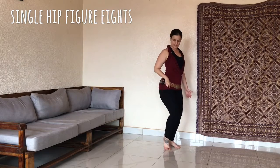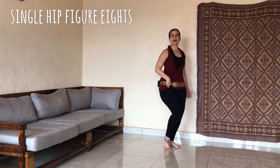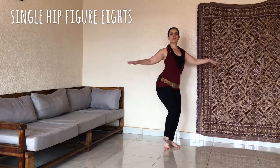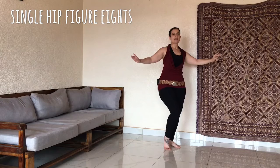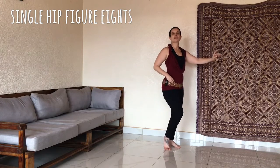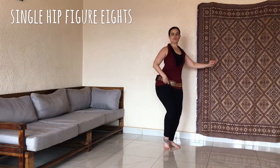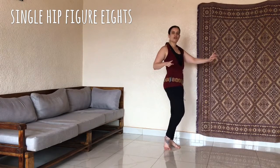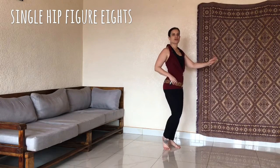So imagine that pencil — you're going down, front, up, and then bring the hip down, back, up. So down front up, down back up. Now you'll notice that the down back up feels a lot easier than the front part. So you're trying to make the loop equal on front and back, even though the body is not symmetrical on front and back.